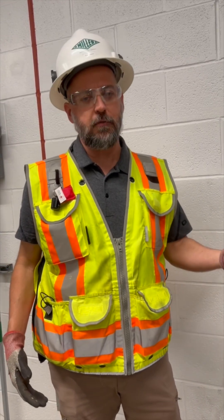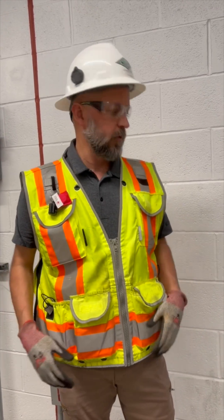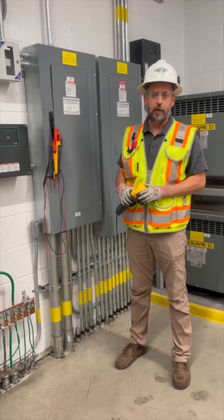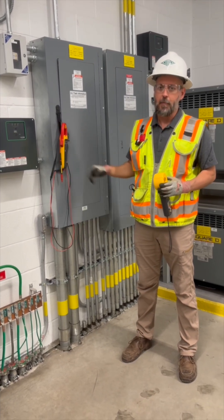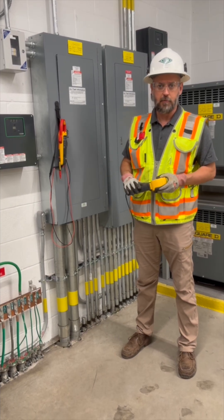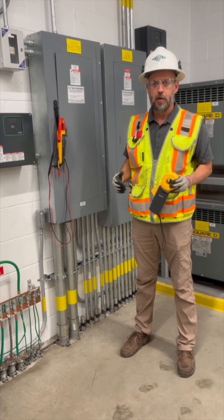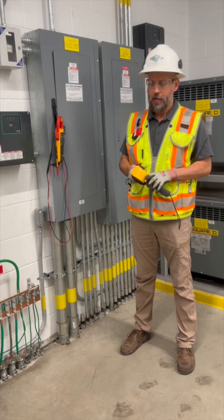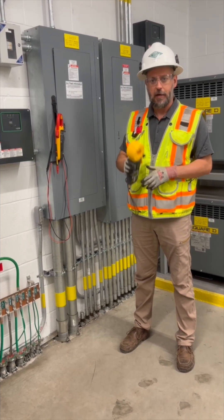What we really need to do when testing is not just check for the absence of voltage, but verify that we have zero energy and that it's safe for a human to work on this system. When trying to establish an electrically safe working condition, it may not be enough to just use a voltage meter — it may also be necessary to prove that there's no amperage flowing in the system. This experiment has proven that as electricians, we can encounter scenarios where there's no electrical voltage — an absence of voltage — but there is still hazardous energy in the form of current flow. Be careful out there.